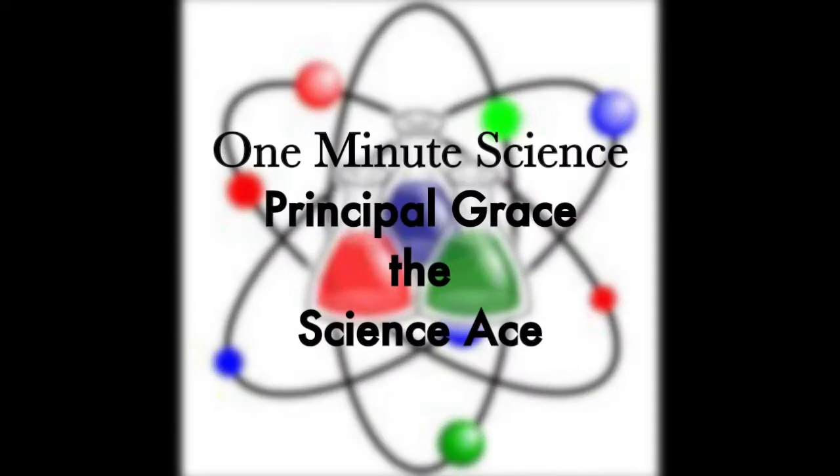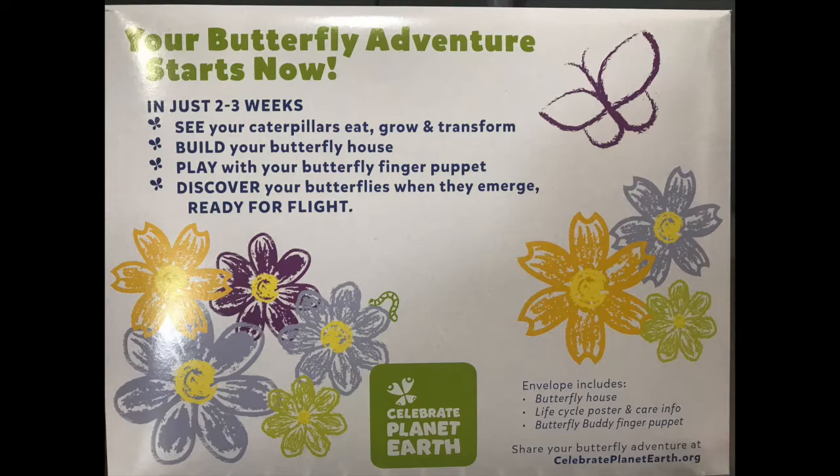One Minute Science with Principal Grace, the Science Ace. Our butterfly adventure is about to begin.